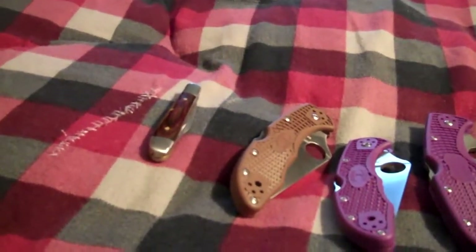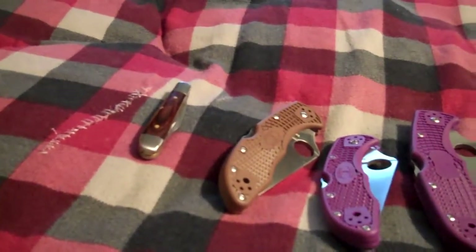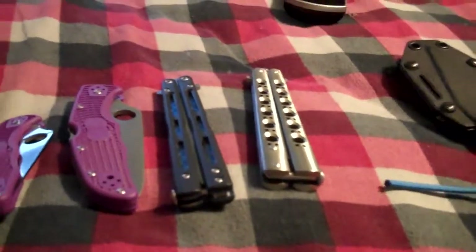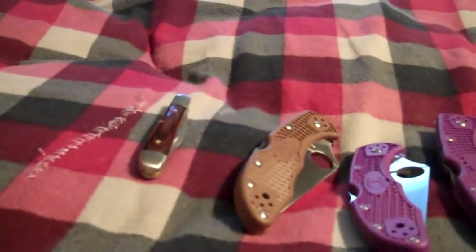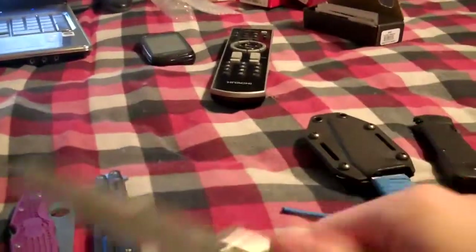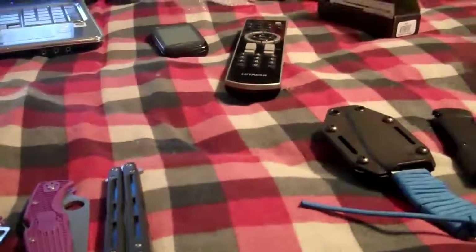Another rule is that you have to tell a story about how you got started in this hobby. Basically, I was always into knives when I was little. One day I just decided to look up balisong videos — like people flipping and stuff. I just got really into it, and then I asked my parents for my first balisong, which is right here.